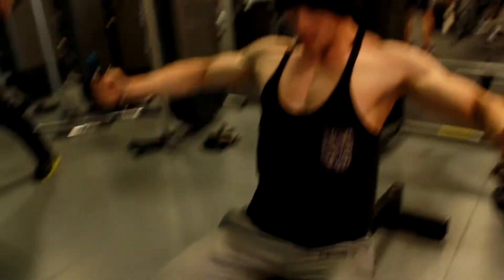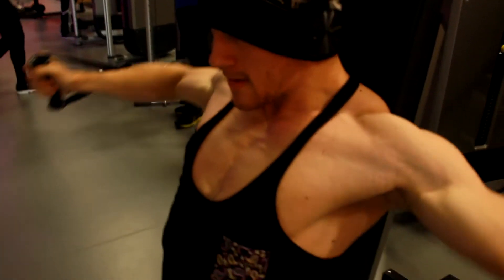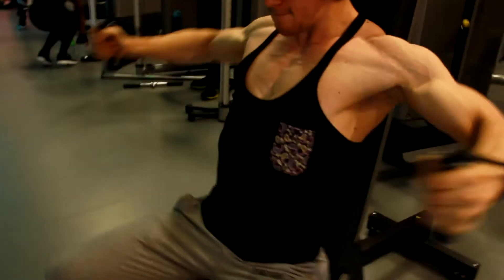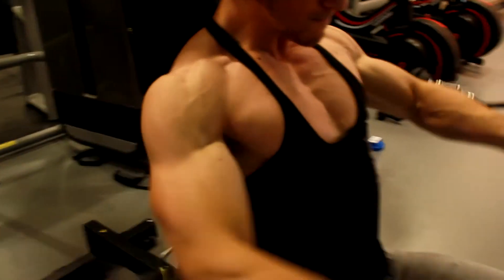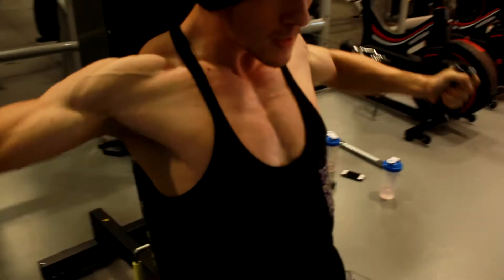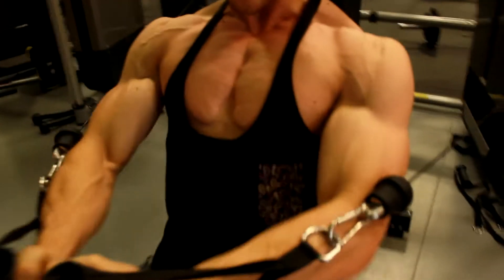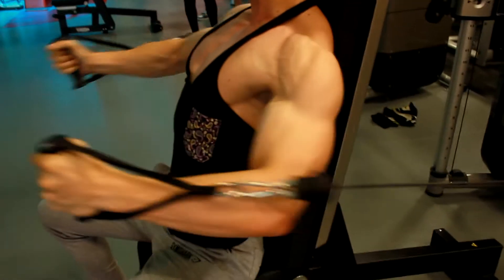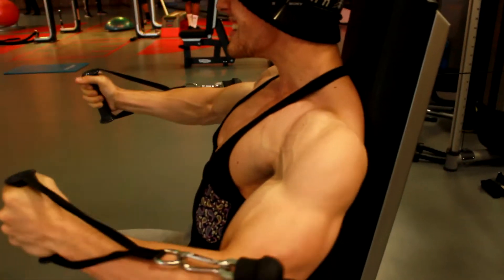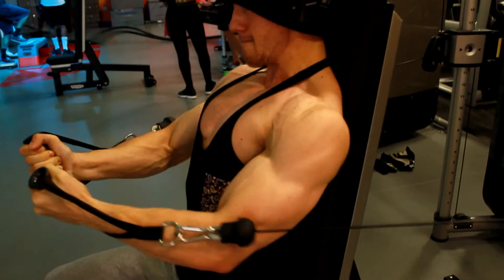Then we moved on to some seated cable flies. If you haven't done these before, I'd highly suggest having a go. All you basically need is one of the dual adjustable pulleys at your gym, or if not, you can use cable crossovers — grab the handles from the bottom, set up an upright tall bench, and bring them in. Try and twist your palms in towards the bottom to get a really tight squeeze on that decline chest and feel the contraction throughout the movement.